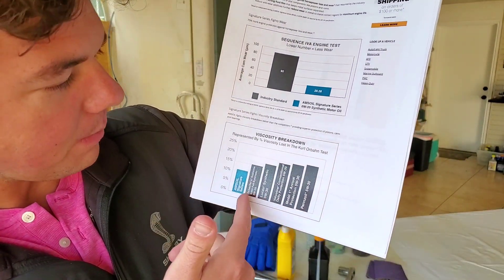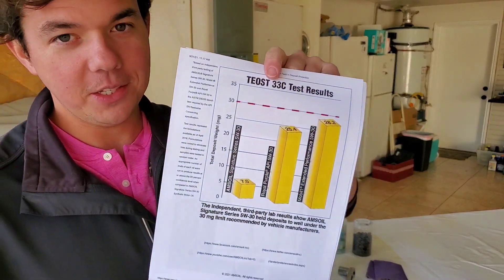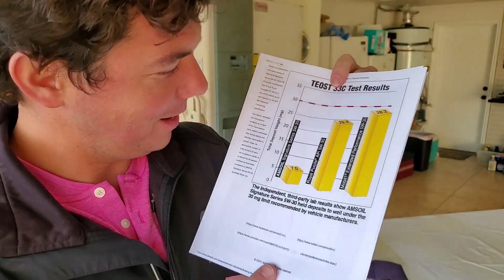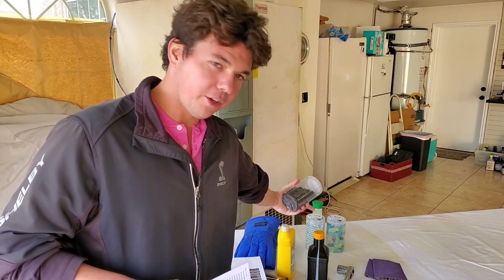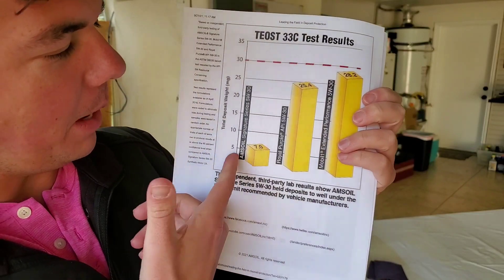Now we're at sequence testing and more viscosity breakdown tests with Amsoil showing the difference. We're also looking at Mobil 1 Extended Performance and Royal Purple — which people love dearly for that beautiful purple color. This is a major test showing carbon deposits. A lot of new cars have turbos, and the turbo gets much hotter than the motor — that heat causes a chemical change, turning mineral molecules into dark brown-black carbon. Carbon is hard and scratchy and wears out your motor. So you want to avoid burning the oil and having carbon develop by using a higher quality lubricant.